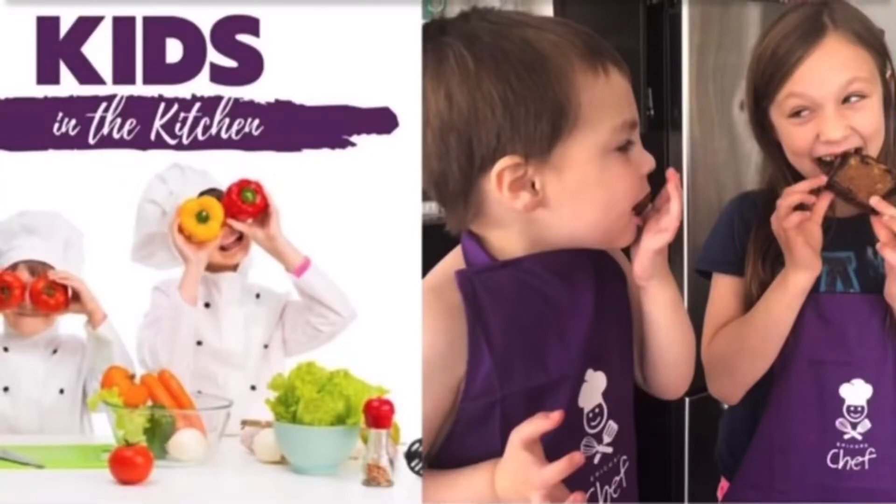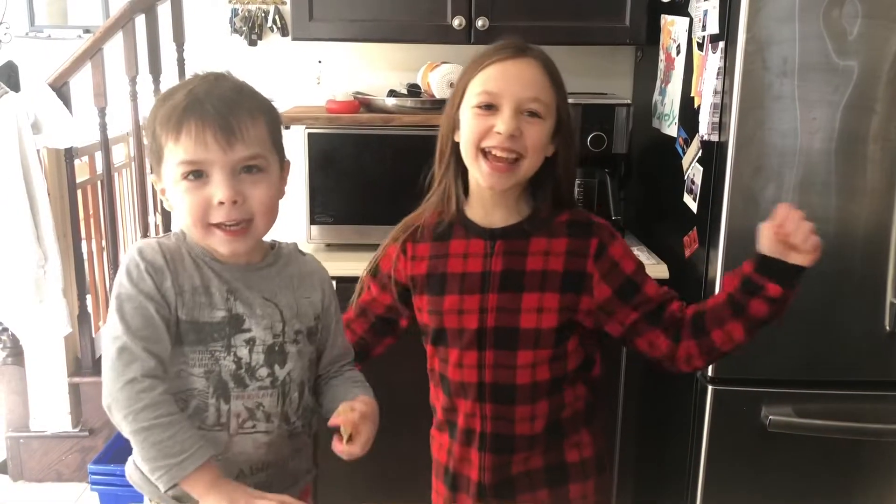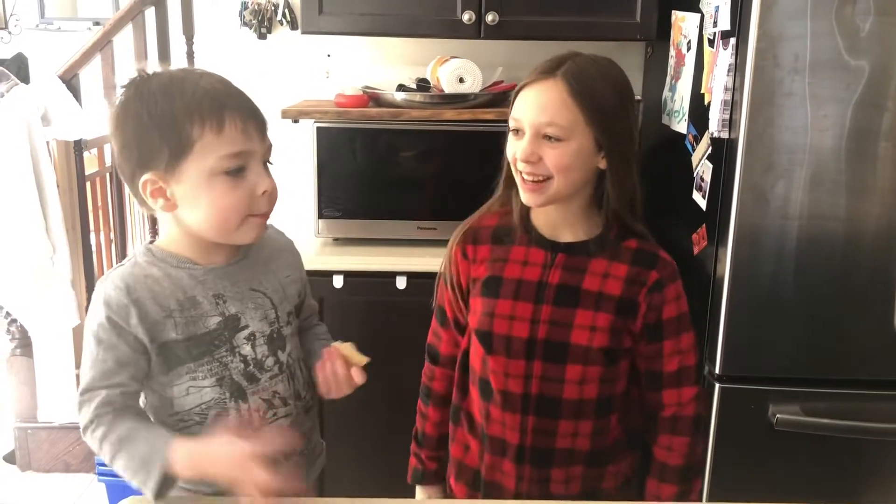Welcome to Kids in the Kitchen, starring me.